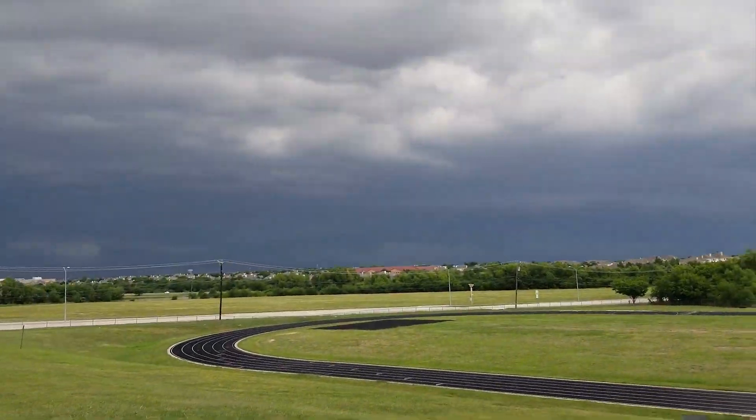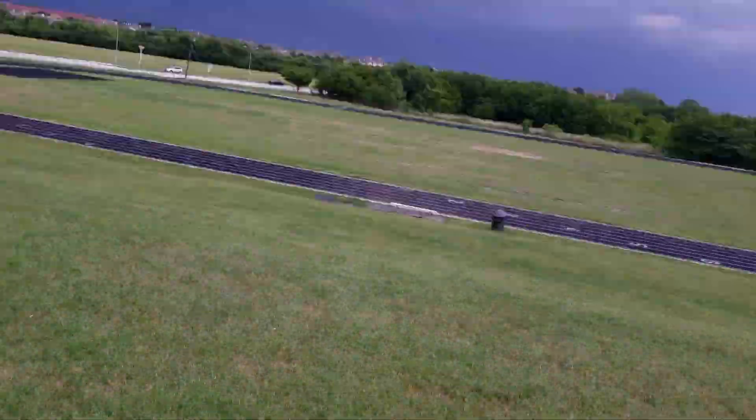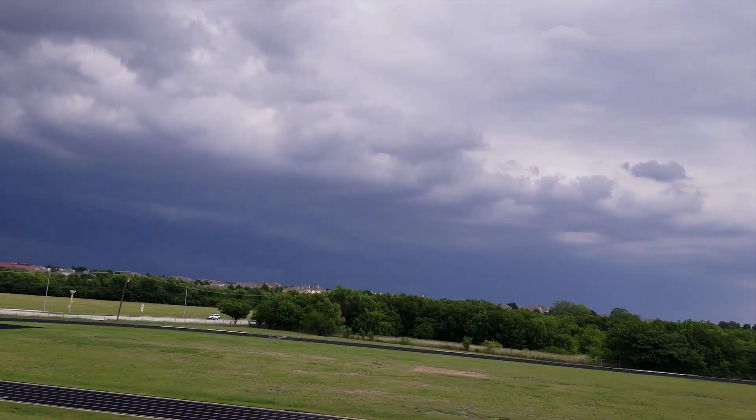Looks like some storms are brewing. Wind is starting to pick up, but I'd like to get a flight in so I can at least kind of get the trims going. I am arming the motors. Winds are picking up.